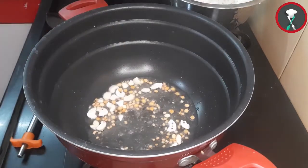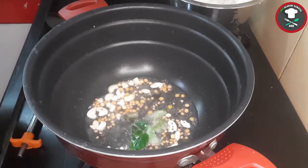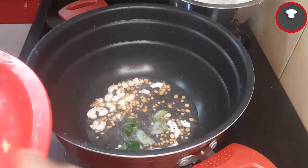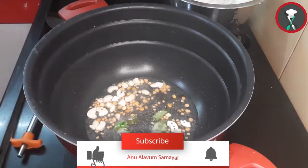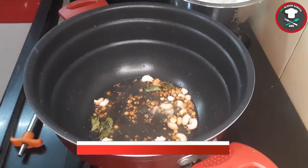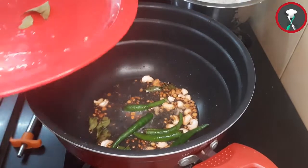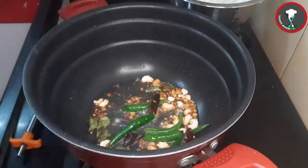Then add the ingredients to the bowl — add 2 to 3 ingredients.